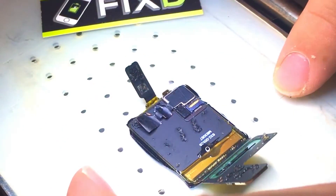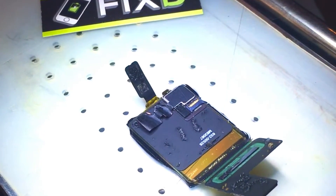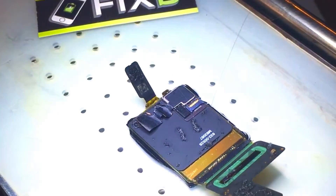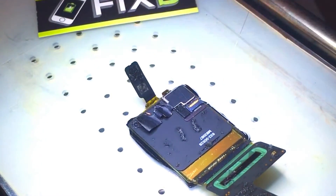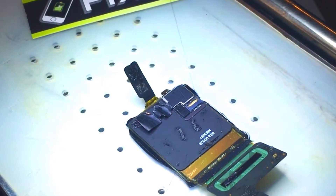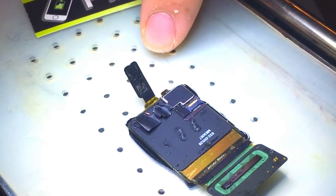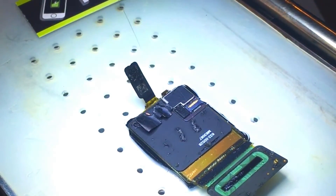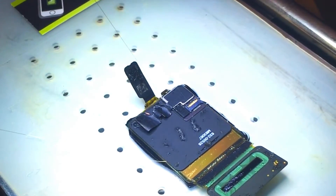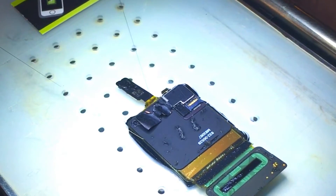Next we're going to remove the other piece from the screen, because we're going to be doing some solder work to remove these connectors and the amount of heat that we're going to need would definitely damage the display. Removing these is the only way to do that without hurting the display. So again we'll use the wire to cut under there and separate this section of the screen from the actual display.